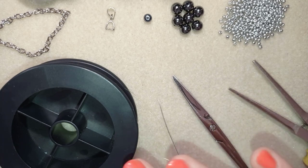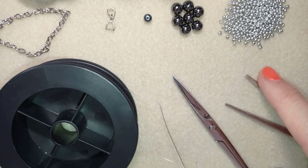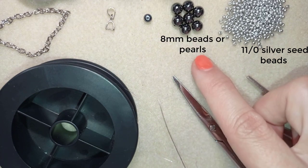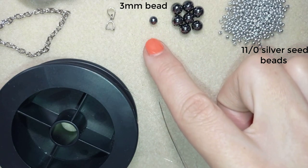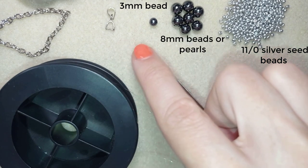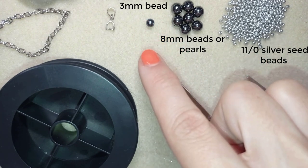For this video I'm using 11-0 seed beads in this beautiful color. I use 8-0 beads — seven of them. This is a 3-millimeter bead of the same color, and this is for the center of my work. If you want, you could skip this and not add anything in the center, but I prefer to add it.